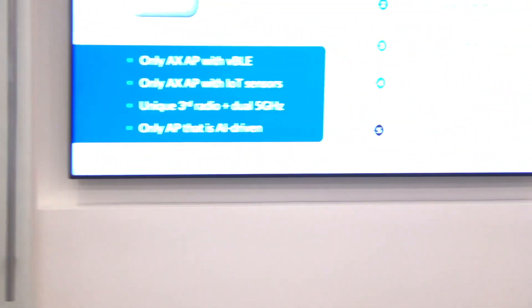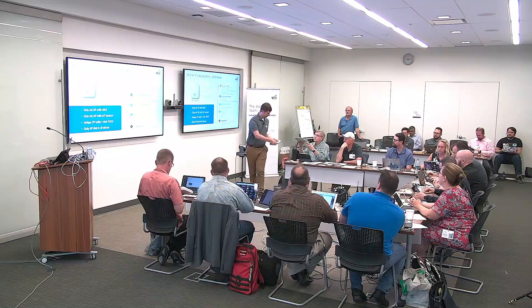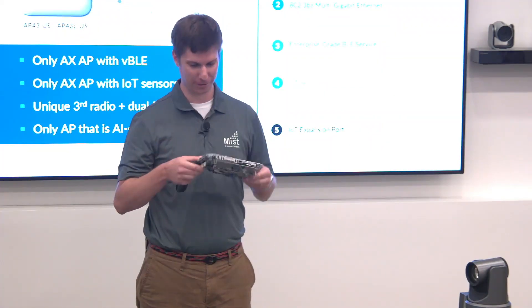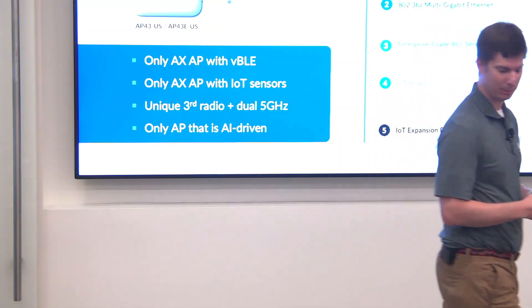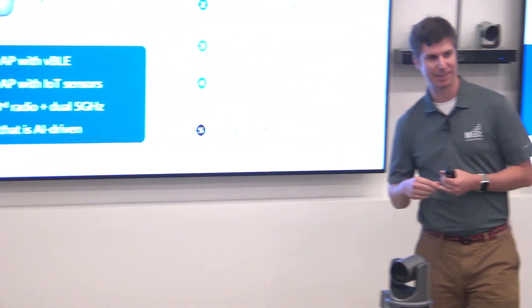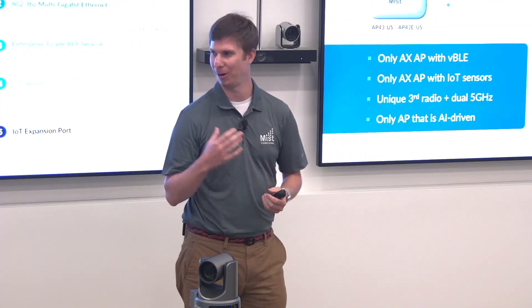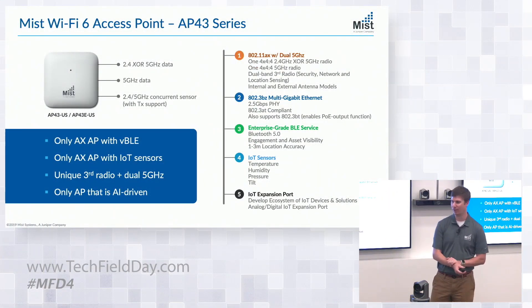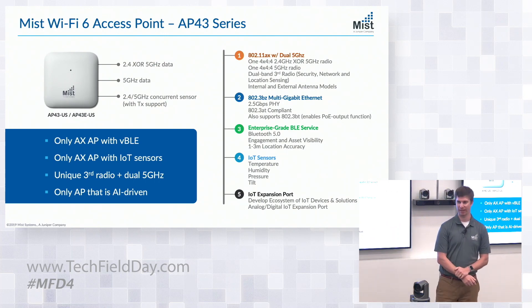I also have some antennas to pass around. Here's an internal antenna and here's an external antenna board. Notice we've moved our antennas to the side, no longer on the front — we received some positive feedback on that. A little more compact, allows you to mount the antennas. The AP43 11ax was announced in June, and the AP has been shipping and just exceeded our expectations. People want 11ax, and we're extremely happy with the feedback we've received so far on the AP43.